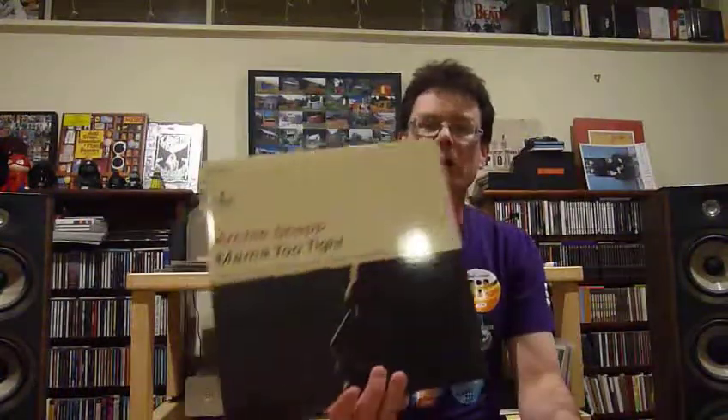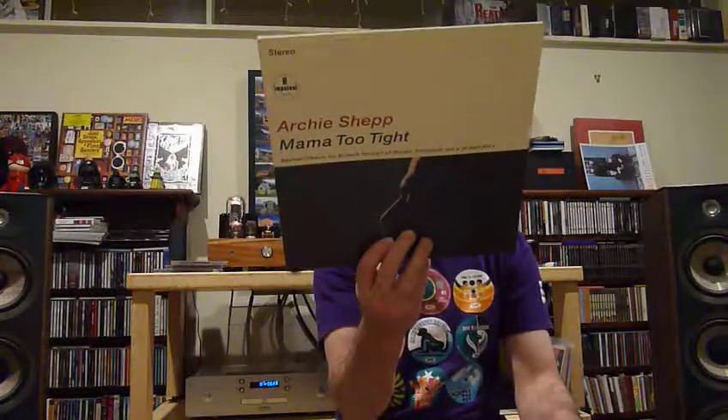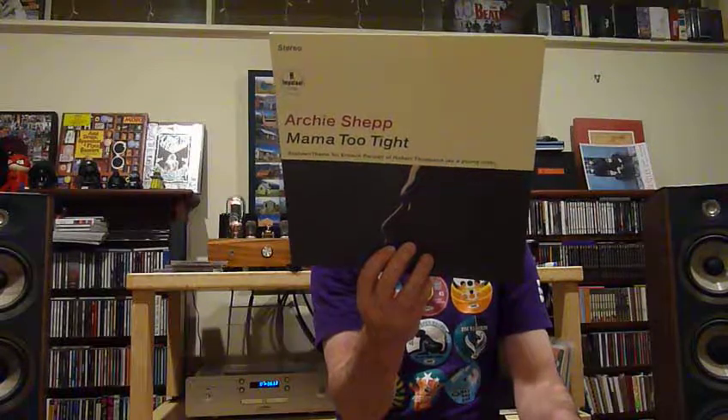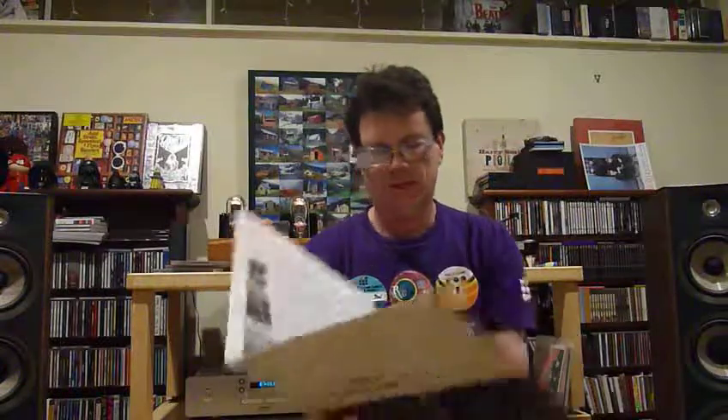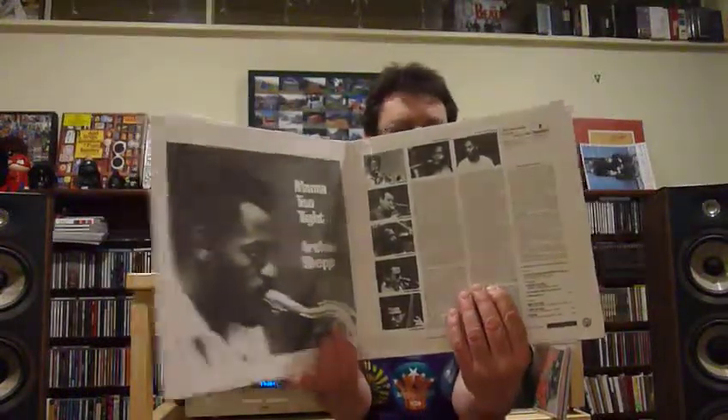Anyway, speaking of vinyl — which is why we're here — I've had several things come in the mail and also picked up a couple of things in town yesterday when I was picking up the amplifier. So I picked up a copy of this Archie Shepp Mama Too Tight. This is an Impulse reissue, Universal Music, from 2009. It's a nice 180-gram vinyl.